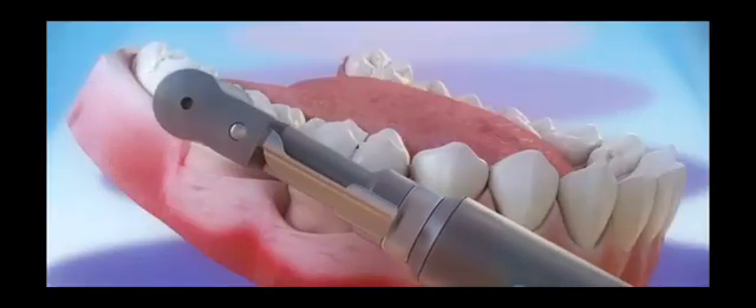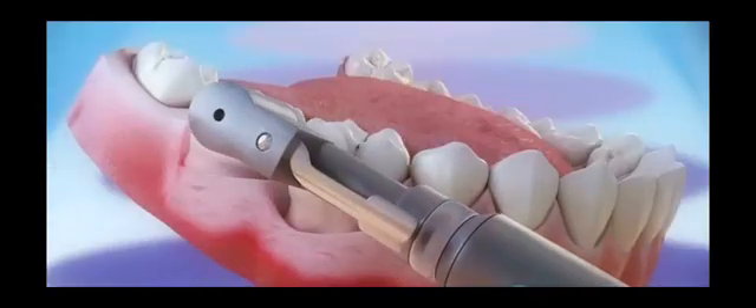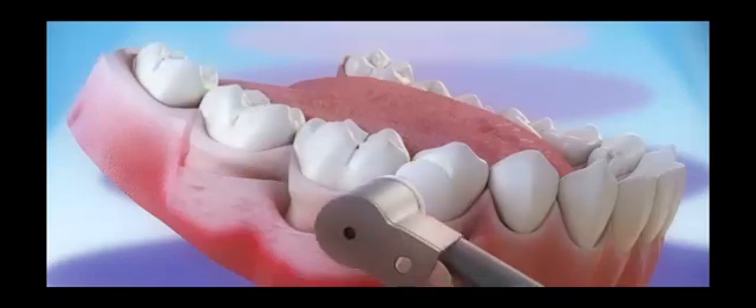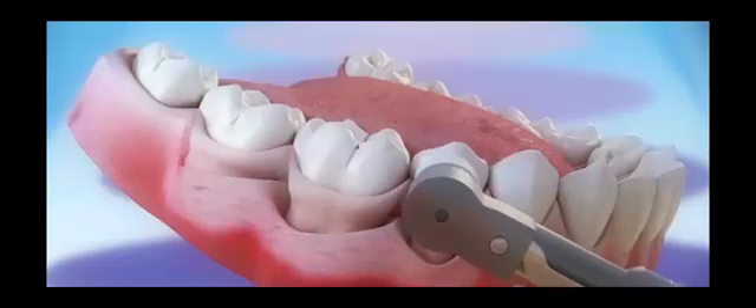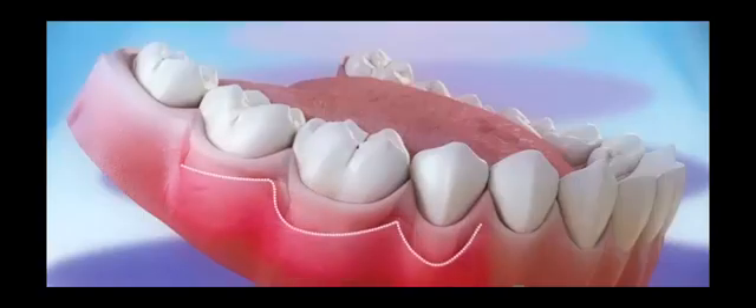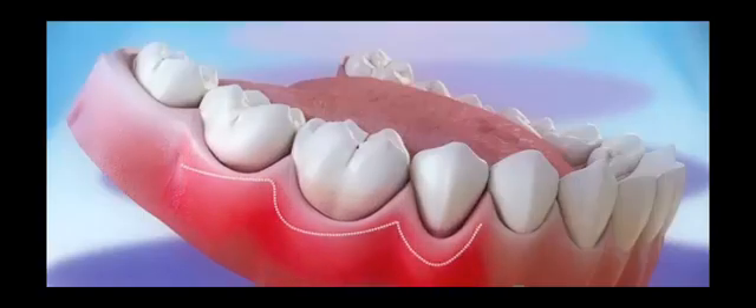The very last step is taking what we call a rubber cup and an abrasive, polishing and making these roots as smooth as possible so that biofilm cannot attach to the roots as readily. As soon as all of that debris is removed, the gums begin to lose their redness and start to turn pink.